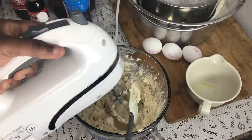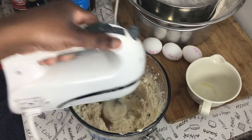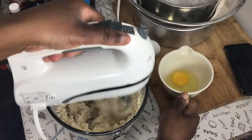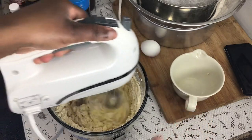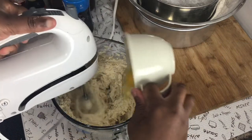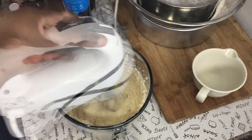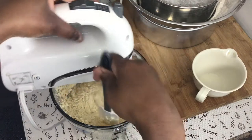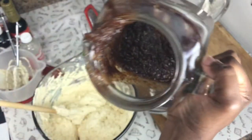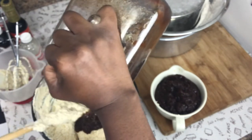Scrape the sides to make sure everything is mixed in. Adding the second egg, then the third, and now the last egg. I poured out the soaked fruits and got about a cup — there's not much left so I'm just going to use all of it. After you cream your sugar and butter and add your eggs, it's time to add the fruits.